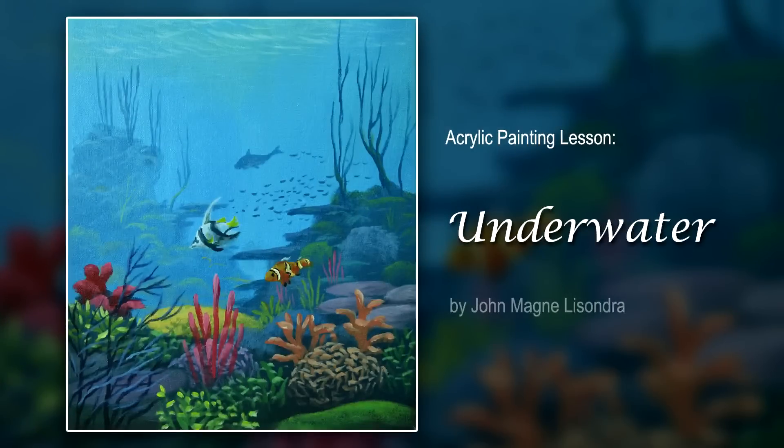This will be an underwater scene with corals and some pieces.